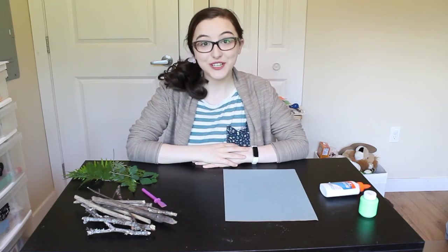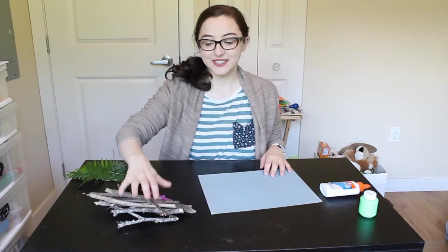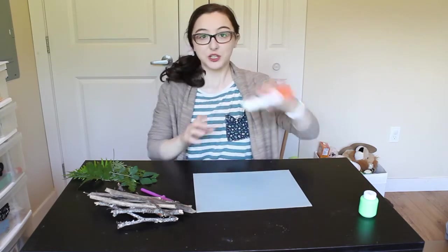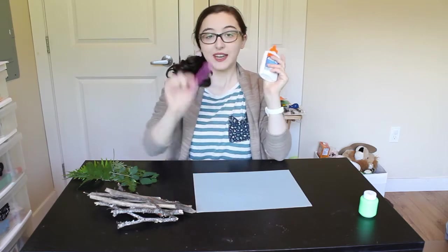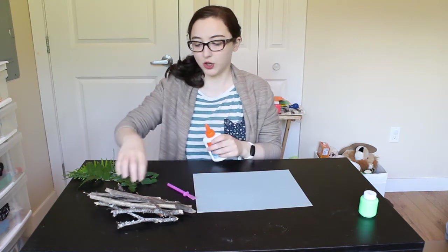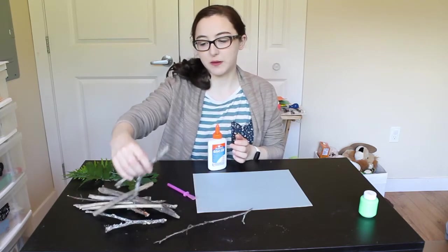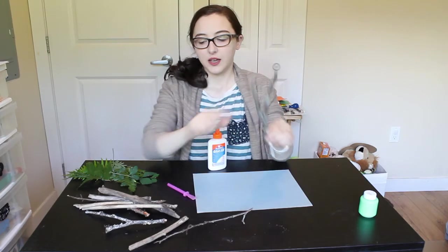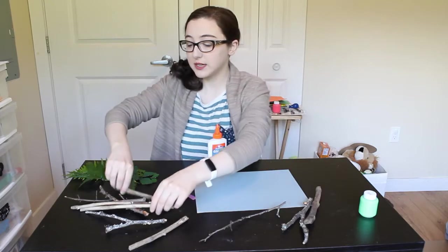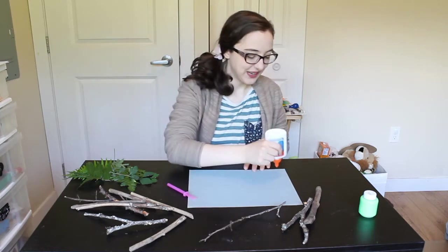Let's start with our forest craft. What we're going to do is we're going to take our piece of paper and all of our sticks that we found outside and we're going to glue them all along our piece of paper. I have some liquid glue — this glue will work best — and I have a little stick to spread it out with. I collected a whole bunch of different sized and different shaped sticks: some that are branchy, some that are nice and straight, little tiny thin ones and thicker ones. So we're going to make a bunch of different kinds of trees today.